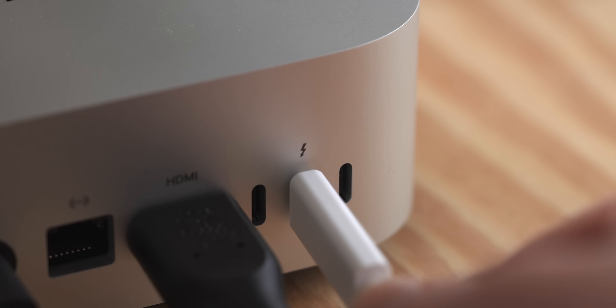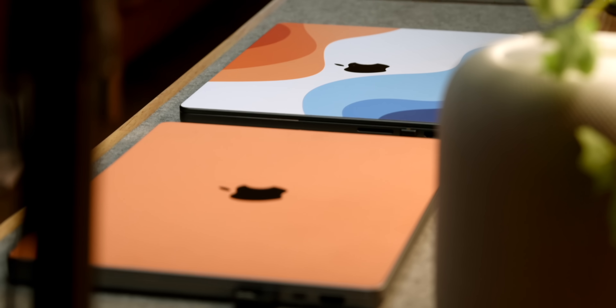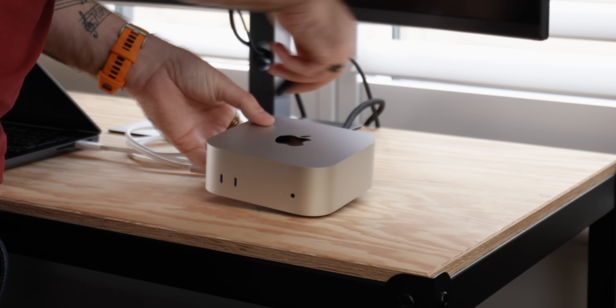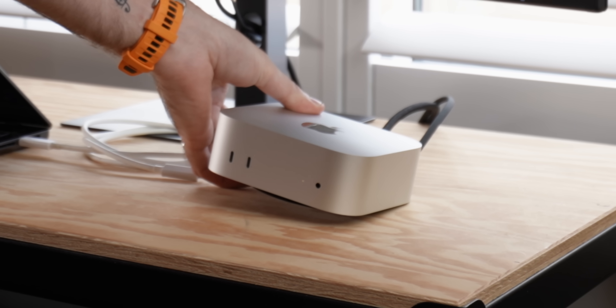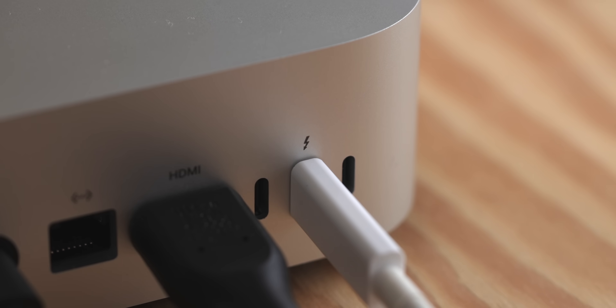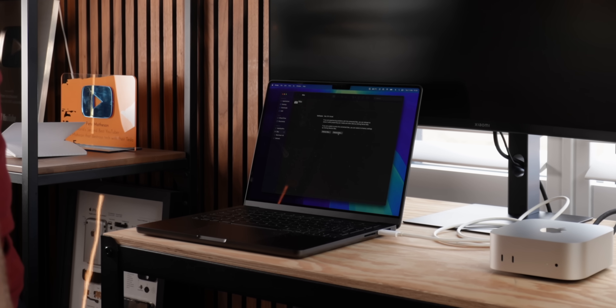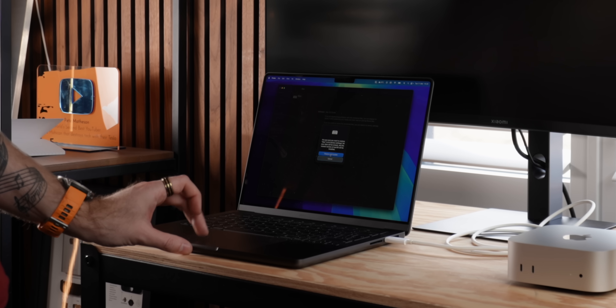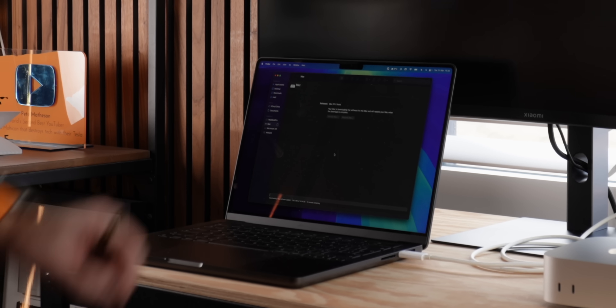The restore process gets slightly more confusing here — to restore the Mac you need another working Mac to connect to. Luckily in the studio we have quite a few, but if you're at home without a second machine you might need to borrow a friend's. First, hold down the power button; second, plug in the power cable — and after a few seconds the LED on the front will blink amber. You can then connect a USB-C cable from your second Mac to the middle USB-C port on the back of the Mac Mini. Your second Mac should detect it and offer to download and restore its firmware, although it did initially pop up thinking it was an iPhone — a bit strange. After some time the restore completes and you can set up the Mac Mini as if it were brand new.